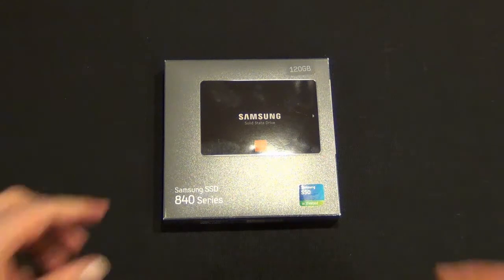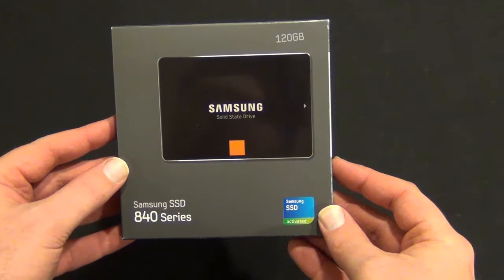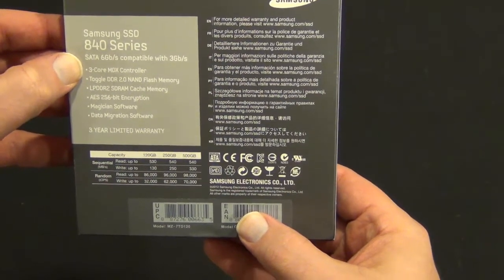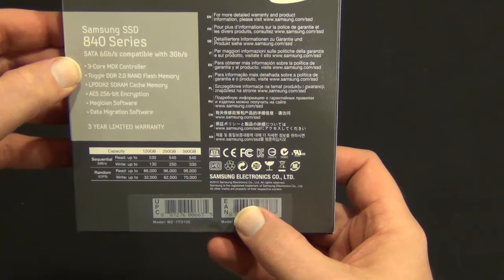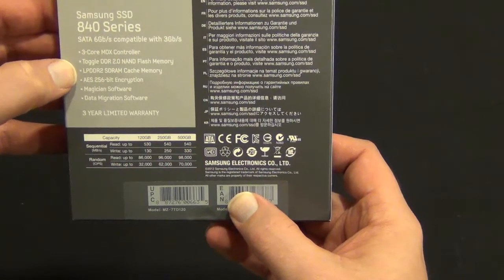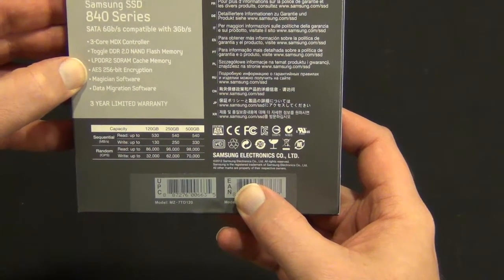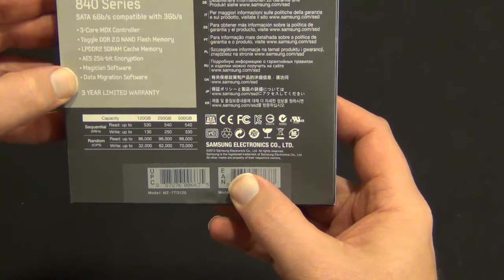Hey guys, Tim here, going to do an unboxing and first look at this Samsung 840 series drive. This is the regular drive, not the Pro — it's 120 gig. On the back, it's a SATA 6Gb/s, also compatible with 3Gb/s, so it's SATA 3 compatible with SATA 2. It's got a 3-core MDX controller, Toggle 2.0 DDR NAND flash memory, and an LPDDR2 SDRAM cache memory.